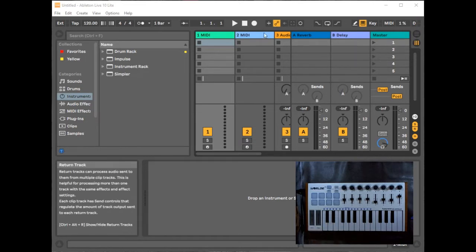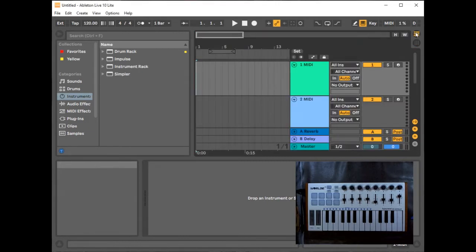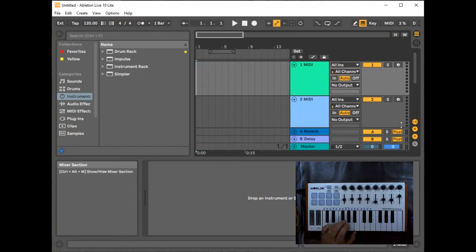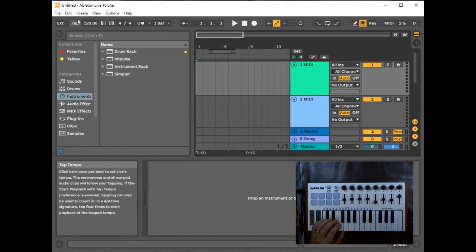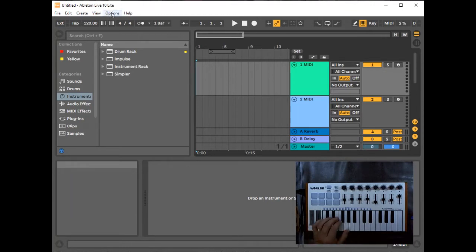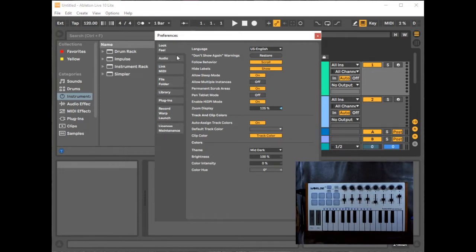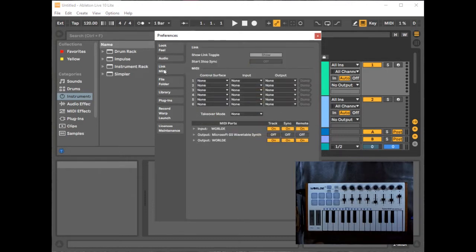Ableton has two screens: this one looks like columns, and the second looks like rows or tracks. When I click a key you see activity here, but there isn't any real sound yet. To connect your keyboard to the DAW, go to Options, then Preferences. Under the Link MIDI tab, you can see that Control Surface is set to None, Input None, Output None — but it is detecting MIDI ports with an input and output called World.